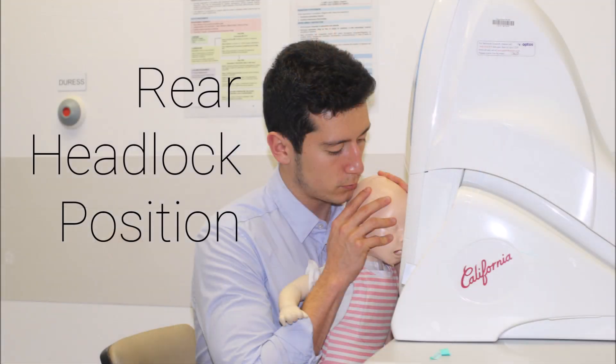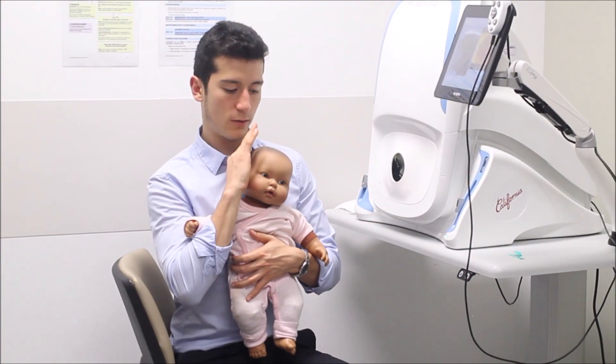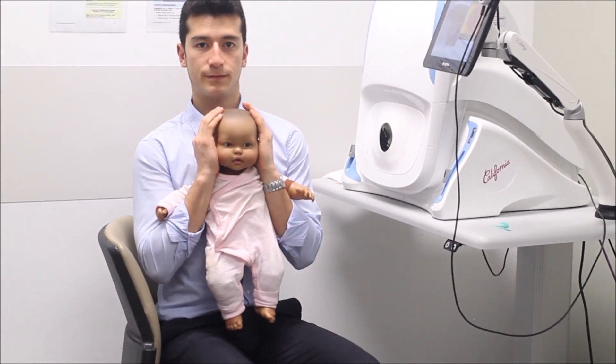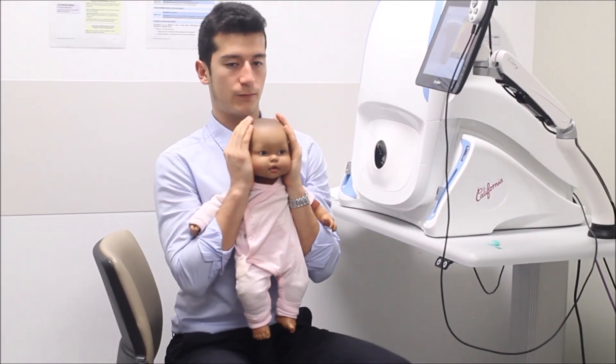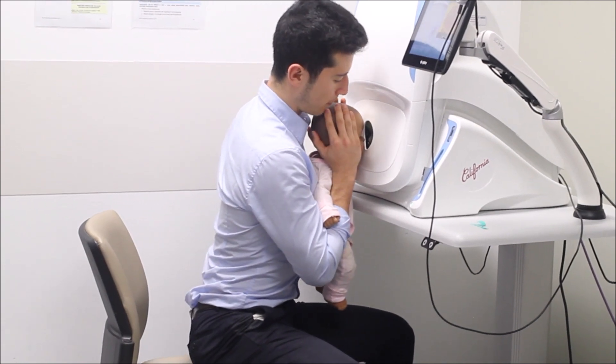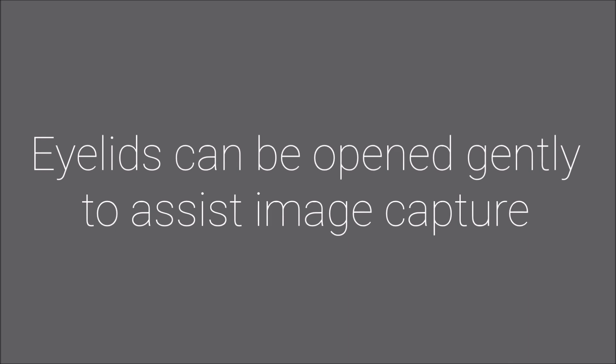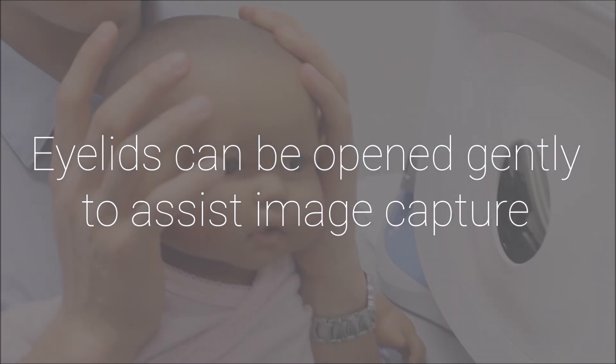The rear headlock position is especially useful in an uncooperative patient that is combating the machine and is best performed in a seated position. Tuck both hands underneath the child's armpits and stabilise the head on both sides. Guide into the camera's aperture. The eyelids can be opened gently to assist image capture.